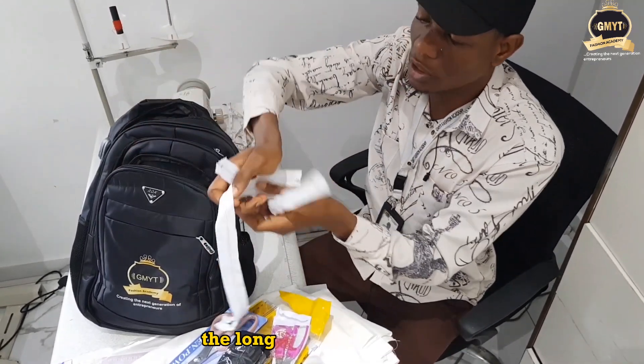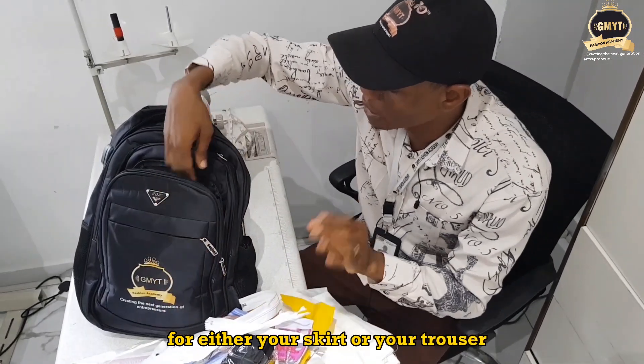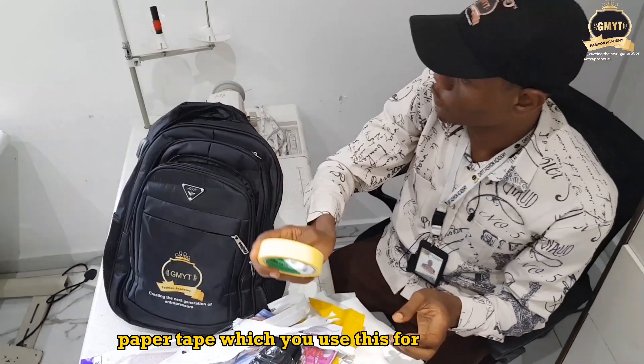I have the zips — the long zip for your bodice and the short zip for either your skirt or your trousers. I also have the paper tape, which you use while drafting your pattern.